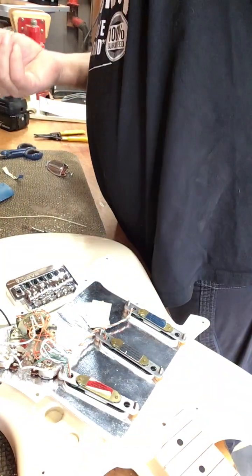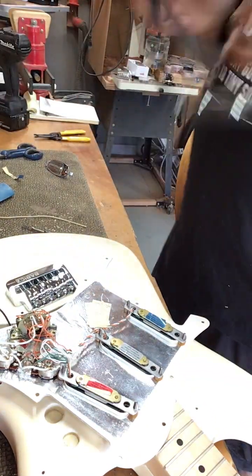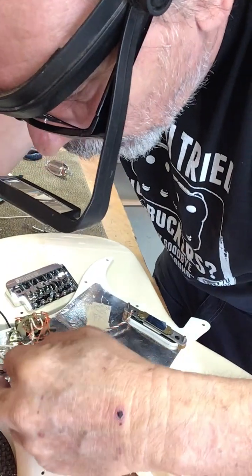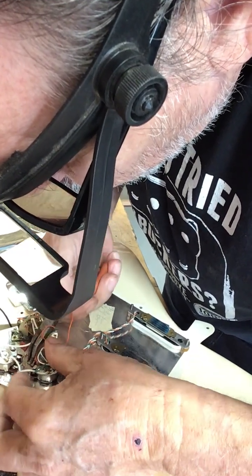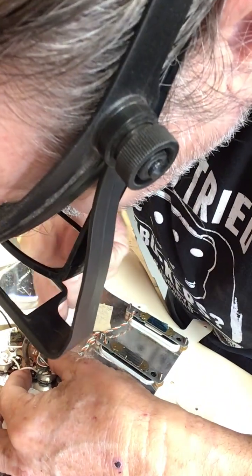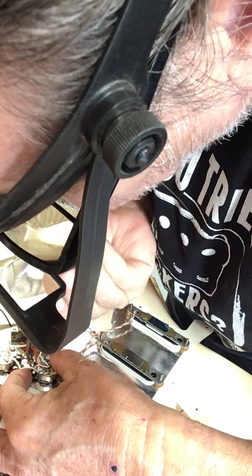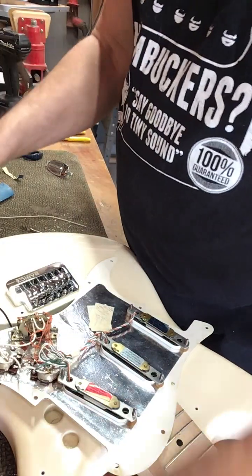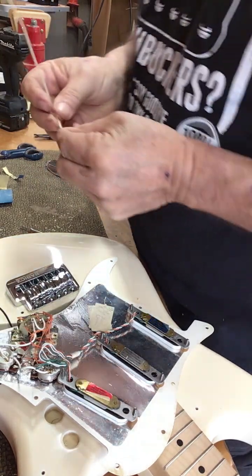And I'm going to need these — these are great. With old eyes, I can actually see what I'm doing down there. When I hit it, the wire that was in the lug separated into strands. So now I'm pulling all these little strands out and getting ready to put my hot wire going to the output jack in.